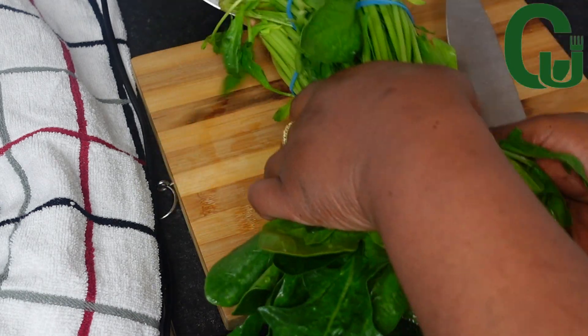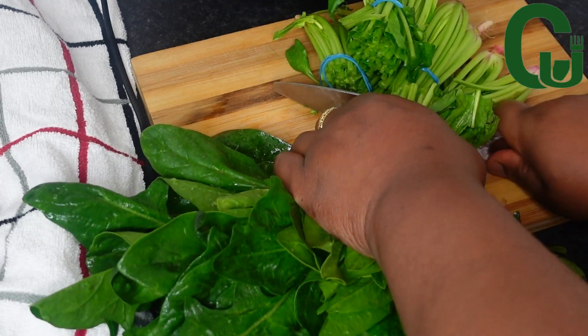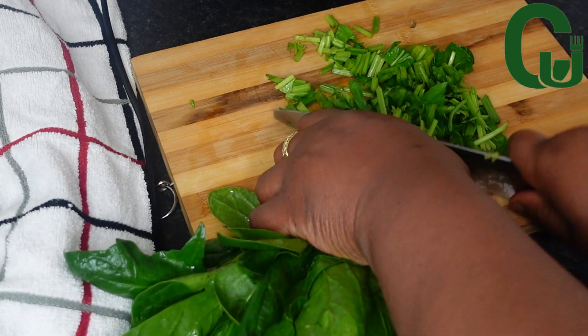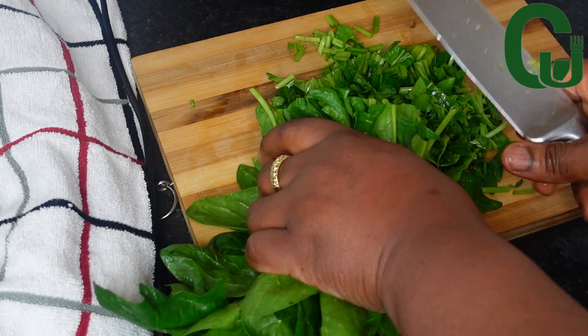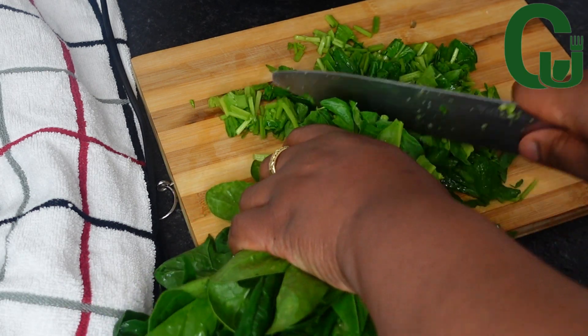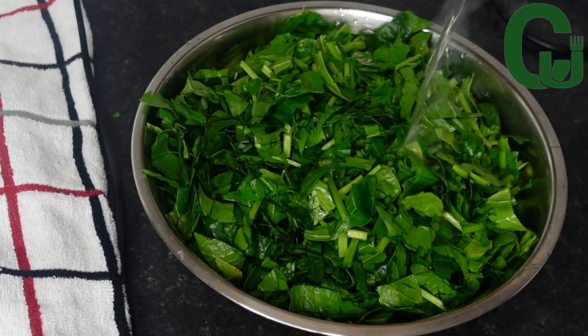While the plantain is cooking, I'm going to slice my vegetables. I'm using spinach — you can use any vegetable of your choice. I washed it before cutting. I'm going to add hot water to blanch it, then take it to my sink and run very cold water on it to stop it from cooking.